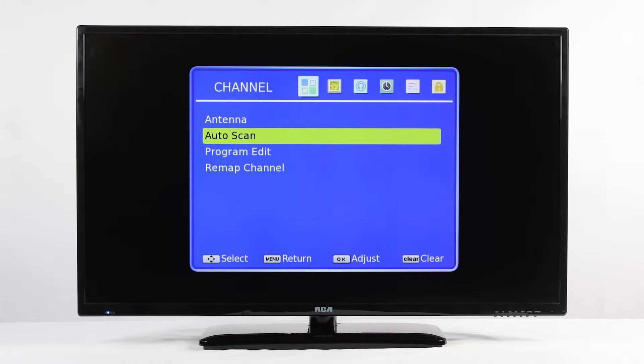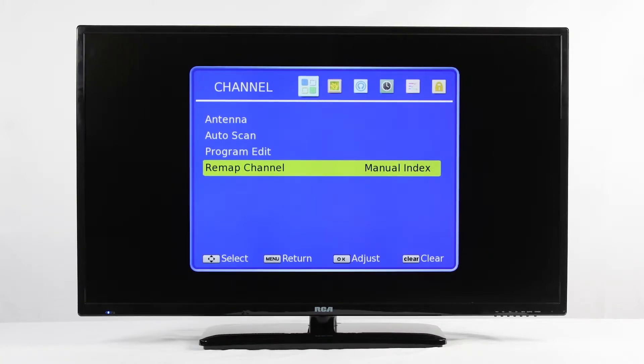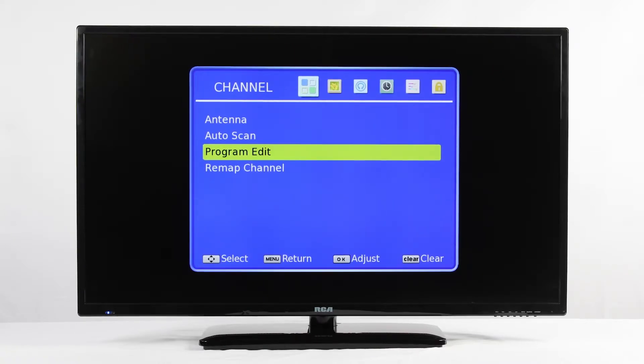After your channel scan is complete, you will need to decide which type of channel mapping is right for you. Arrow down to Remap Channel. By default, it will be set to Channel Number, so the TV organizes channels by the numbers provided by the cable company. Auto Index reassigns all channels a new channel number in sequential order starting with one. Manual Index gives you the freedom of renumbering your channels as you want them.